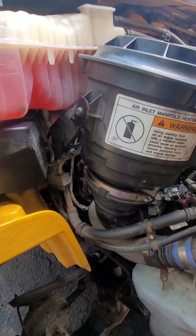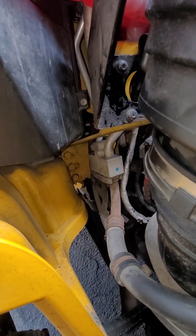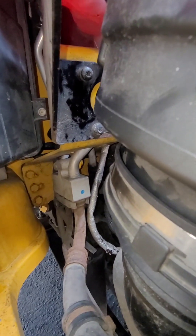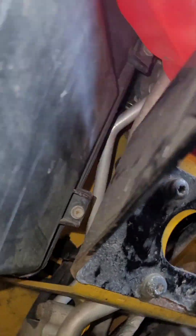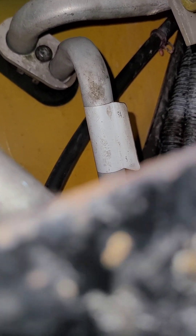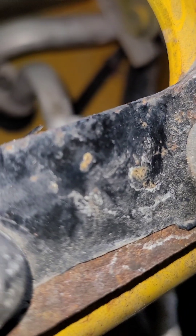I ran it for about 30 minutes and everything was fine. I was watching the temperature and it looked good. Let's see how the O-ring looks — that looks nice and dry. I think I took care of the problem.